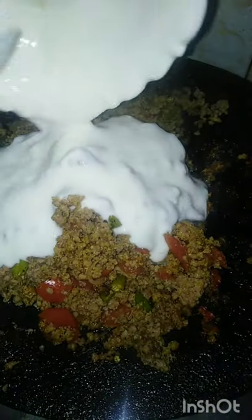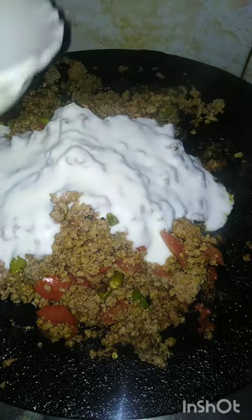Now we need to add the dough and add it in a little bit. Look at the shape of the dough — the oil will be added so that the dough is ready. It is ready to use with crushed coriander.